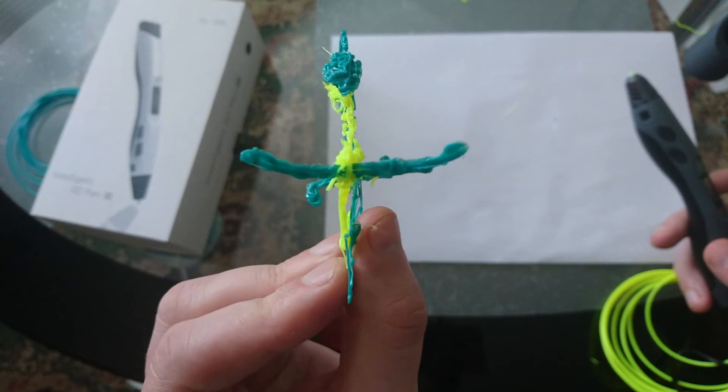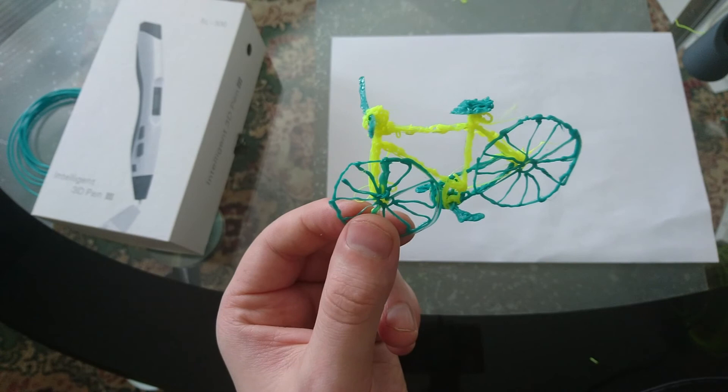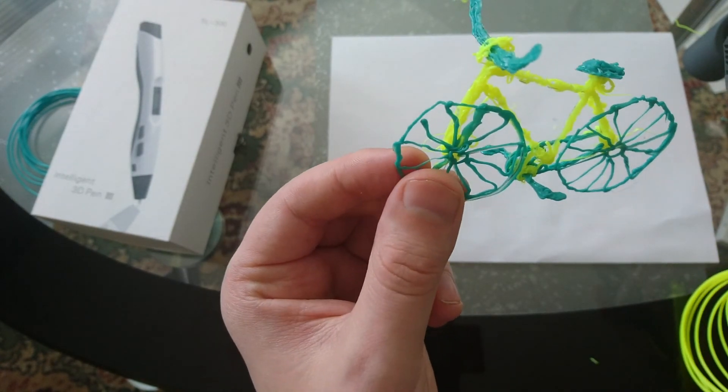As you can see, it's quite good from the first go. I've never used one of these pens before, so from the first go, that's pretty good, I think.